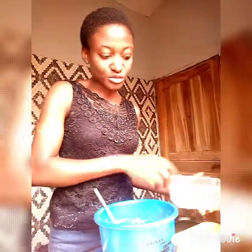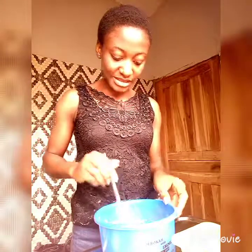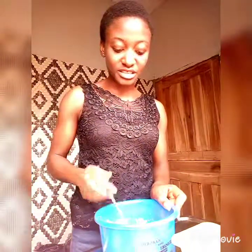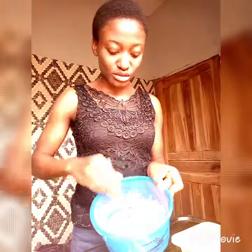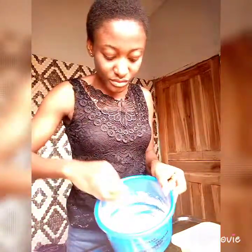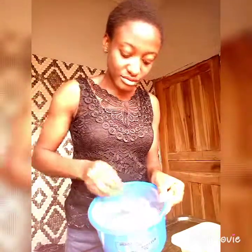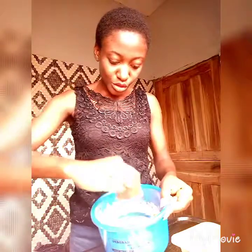I forgot to mention: when I was blending the beans, I blended it with some onion — like a medium-sized onion too. So it's not just beans in there; it's beans and onion. And I also added sliced onion on top of that as well.